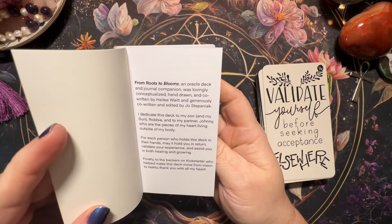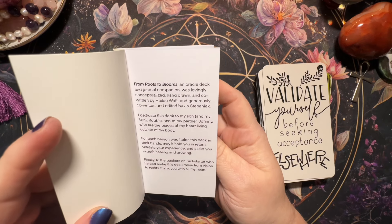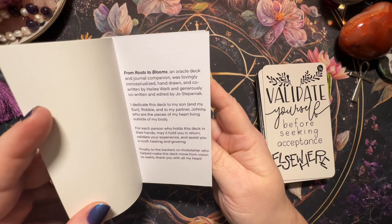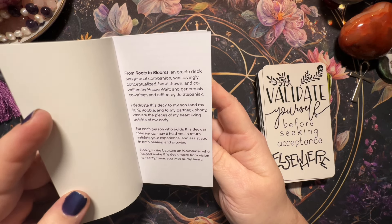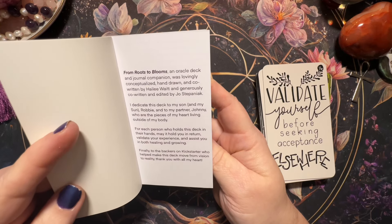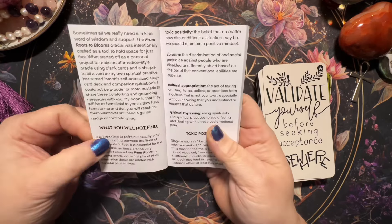She dedicated this deck to her son Robbie and to her partner Johnny, 'who are the pieces of my heart living outside of my body.' Oh my gosh, I got goosebumps! 'For each person who holds this deck in their hands, may it hold you in return, validate your experience and assist you in both healing and growing.' And finally to the Kickstarter backers who helped make this deck move from vision to reality — 'thank you with all of my heart.' That's beautiful.